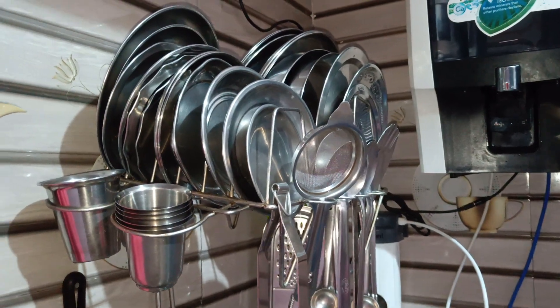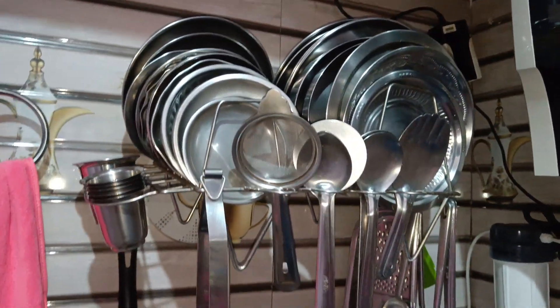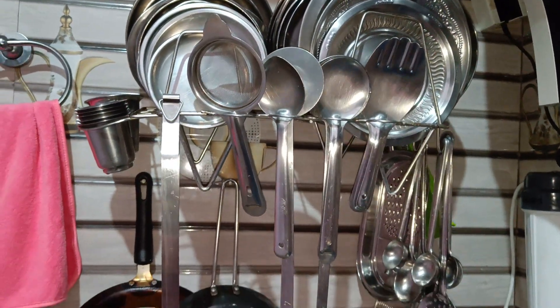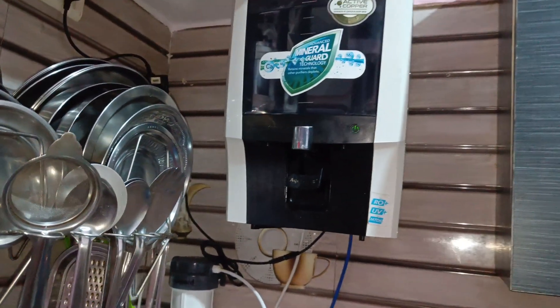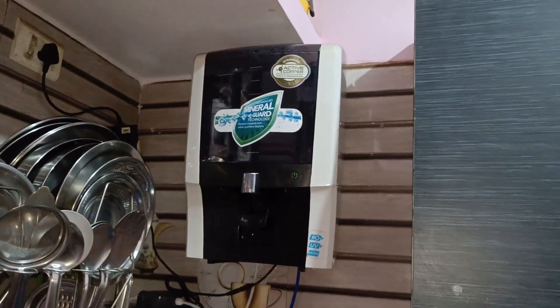If you have a stand, you will have small plates, period plates, tumblers, etc. If you have any current, you will have a nice cover. You will arrange all plates on the other side.